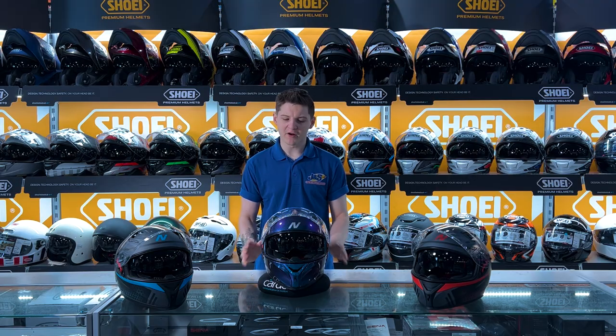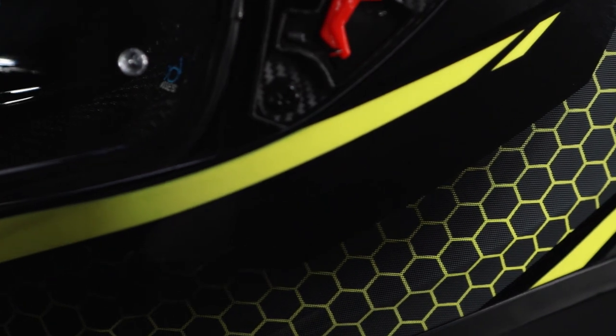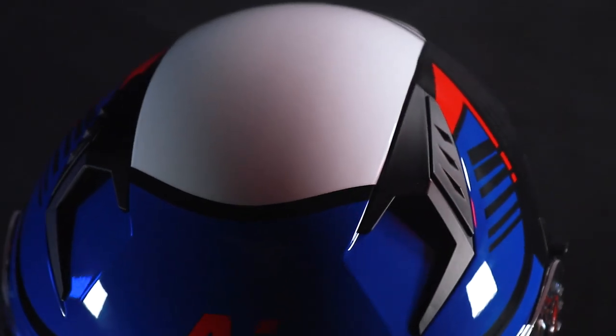This helmet does come in a variety of colours. Obviously you've seen some at the beginning, but there are more, so come in store and have a look for yourself — these colours are absolutely stunning.